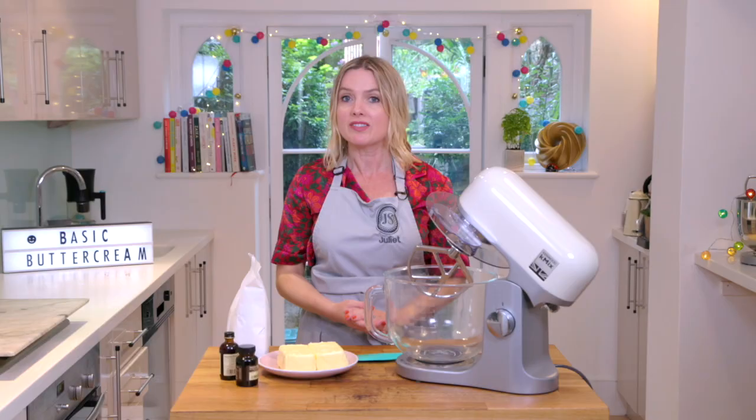Welcome to the kitchen. This is something that I get asked for most regularly — it's how to make basic buttercream. Lots of people struggle with it so I'm going to show you how to make it; it's really easy. I'll tell you a few of my top tips along the way.